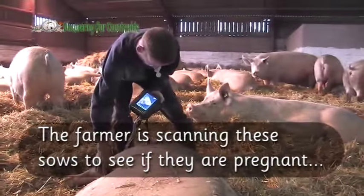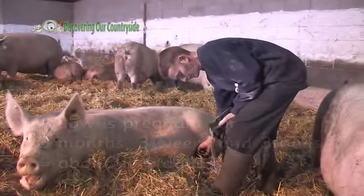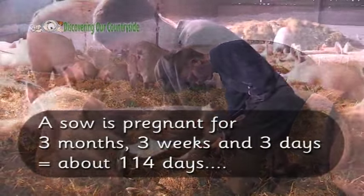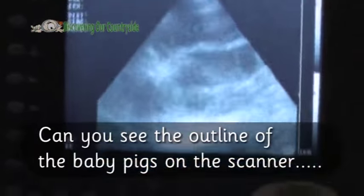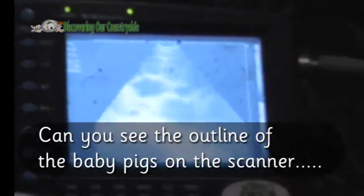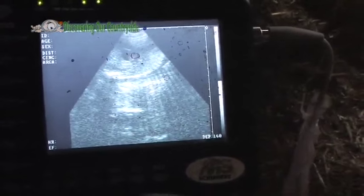The farmer is scanning these sows to see if they are pregnant. A sow is pregnant for 3 months, 3 weeks and 3 days, which roughly means 114 days. Can you see the outline of the baby pigs on the scanner? You can see the background of the piglet — you can see the ribs. There's one there, there's one there, two right together.